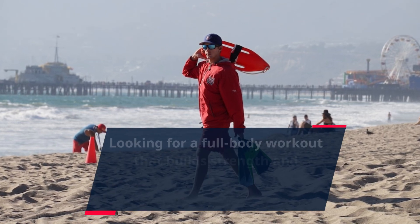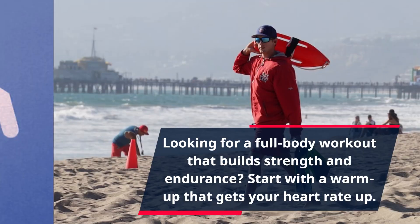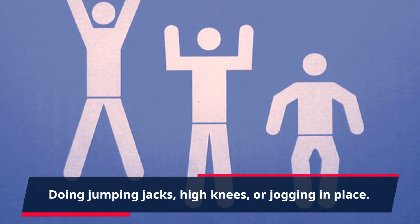Looking for a full-body workout that builds strength and endurance? Start with a warm-up that gets your heart rate up, doing jumping jacks, high knees, or jogging in place.